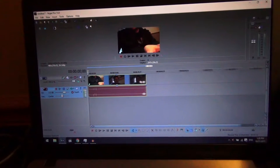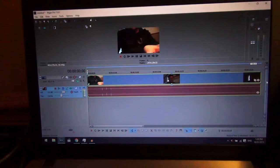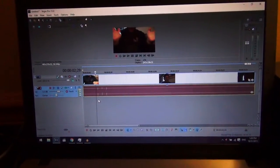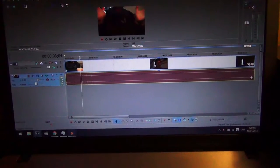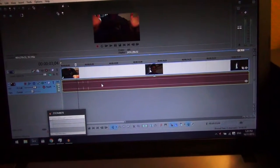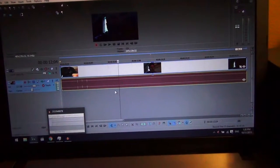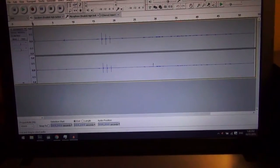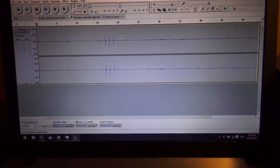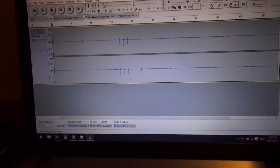Basically what I do for editing is get rid of a lot of the pauses. You'll notice there are three loud spikes here. I use these to sync up the audio — I bring in the audio from the Zoom H2N, and you can see the same three spikes. I'll show you how I edit audio first, and then we'll get to the video portion and syncing up.